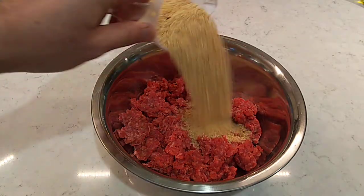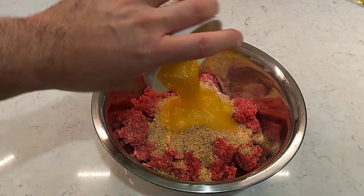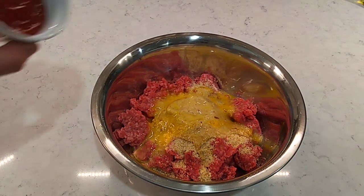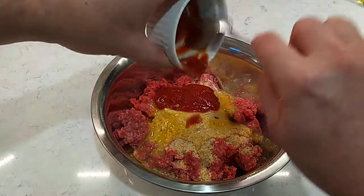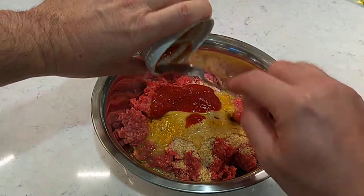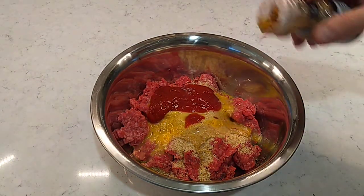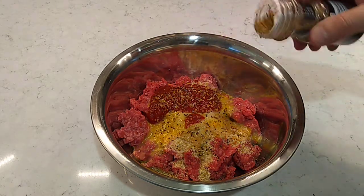We're going to get about a half a cup of breadcrumbs in. One whooped up egg. We're going to get some ketchup in — that's about a tablespoon and a half, two tablespoons of ketchup. Put a little Montreal steak seasoning in here — salt, pepper, garlic powder, onion powder.